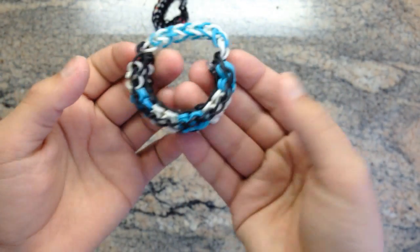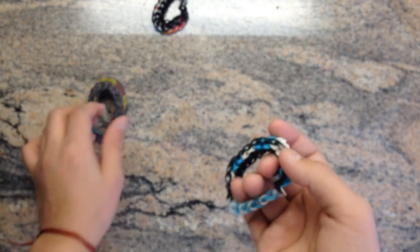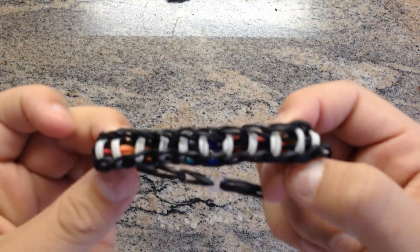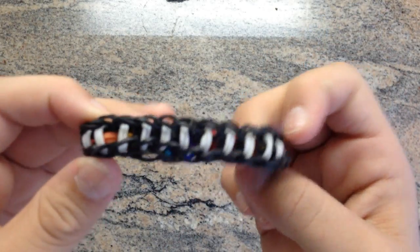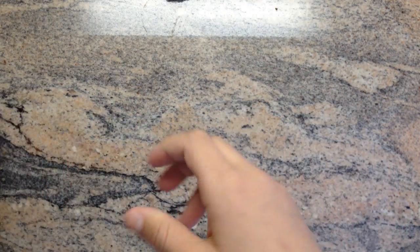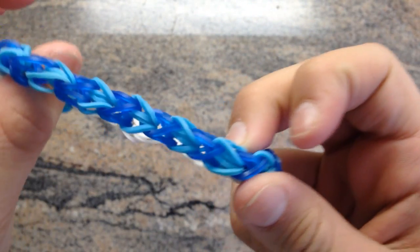This is a really cool bracelet — I have another one of these as an example. It's a fishtail extension, which is really cool. You can make that with any bracelet — I just did it with the starburst. If you guys want a tutorial on this, just ask. This is another bracelet I made — I haven't posted this yet. One side looks like this and the other side looks like this. Here's a pentalock I made.